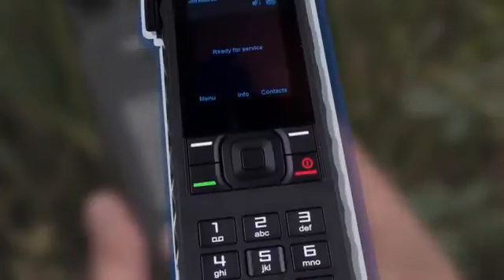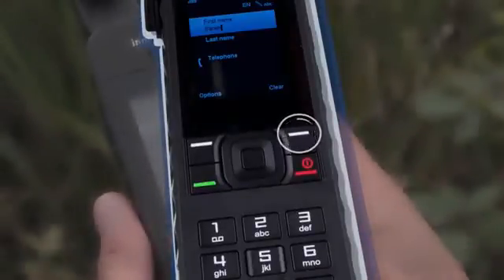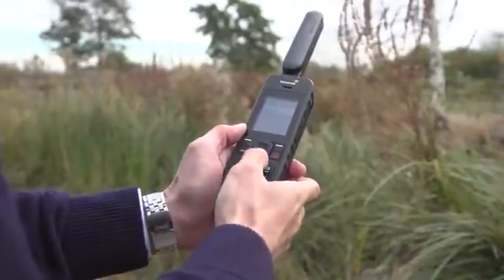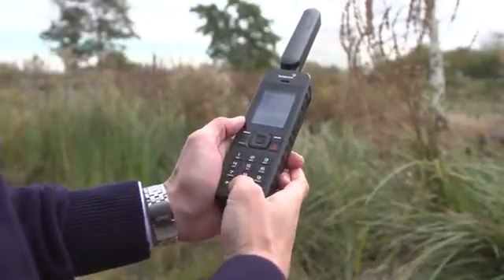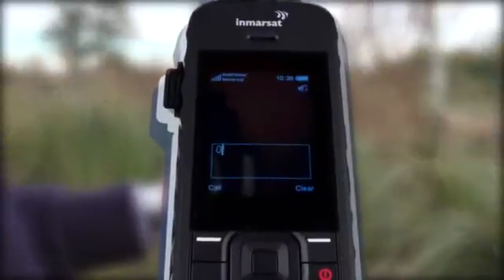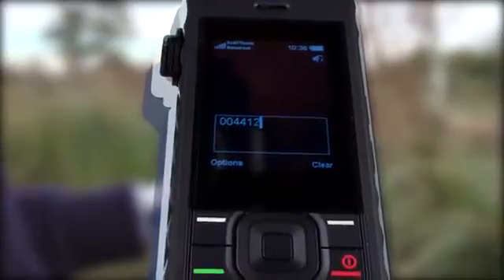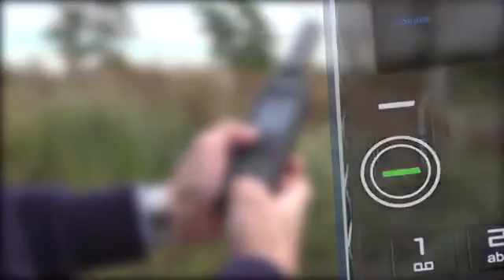There are two ways of making a call, either from the saved contacts, or by typing a number into the keypad. To call a contact, simply select contacts and go to phone book. Highlight the name of the person you want to call, and press the green call button to dial. If you don't have a phone number saved, you can type one directly into the keypad, using a full international number. Type 00, then the country code — for instance 44 for the UK — the area code, and the rest of the number. When ready, press the green button to place the call.